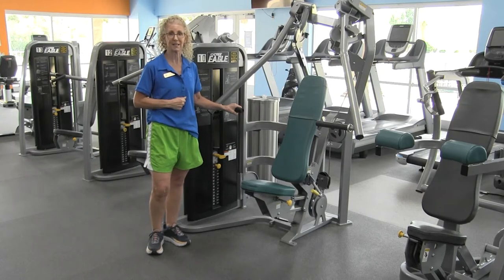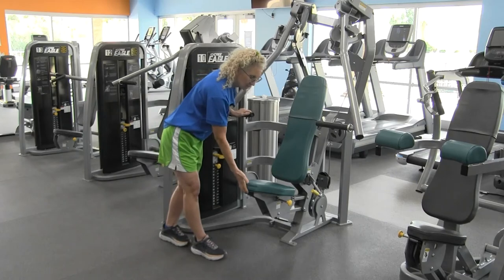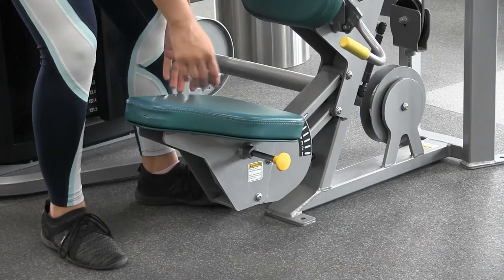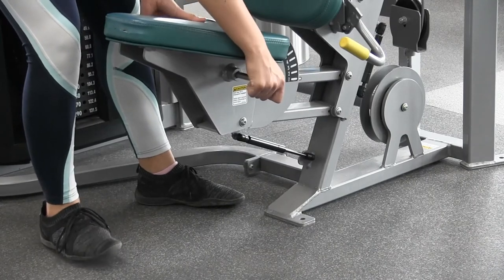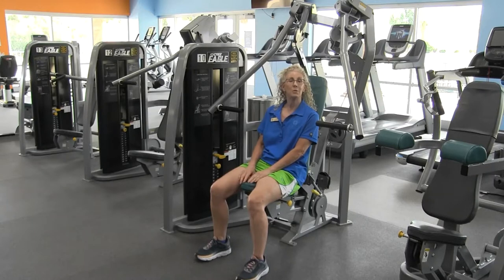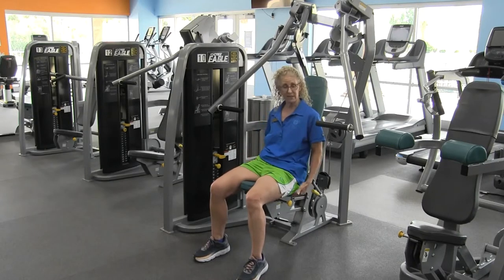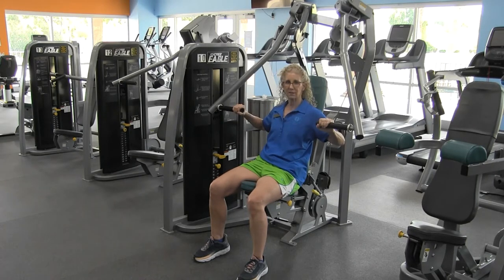There are only two seat settings that you really need to worry about. The first is this seat setting here. The most important thing is that when you make your seat adjustment, the handlebar should be level with your chest.